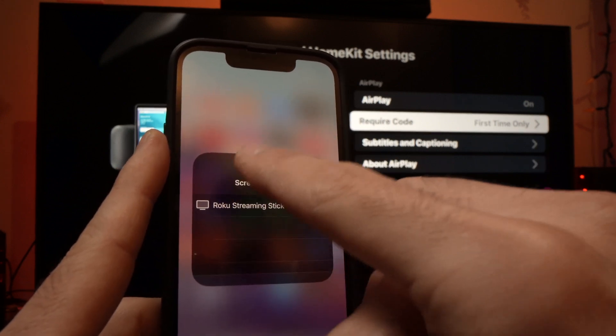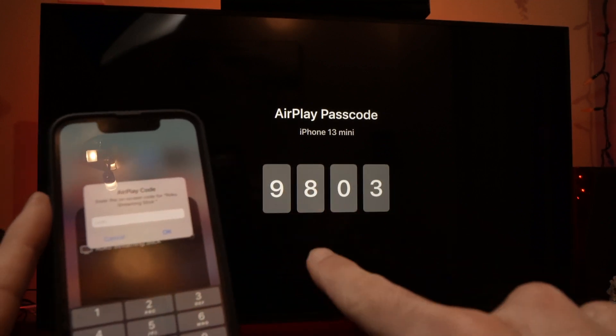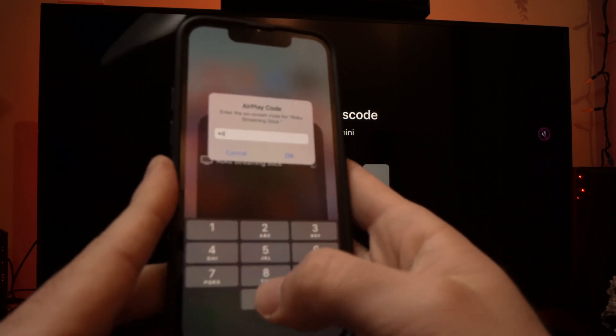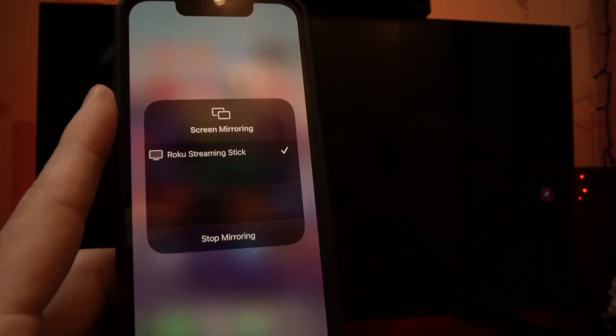Maybe it's the only one in the list, like here. It will ask for a code, and the code will appear on your TV. Here it's 9803, so I'll type that — 9803 — and press the OK button on your iPhone.